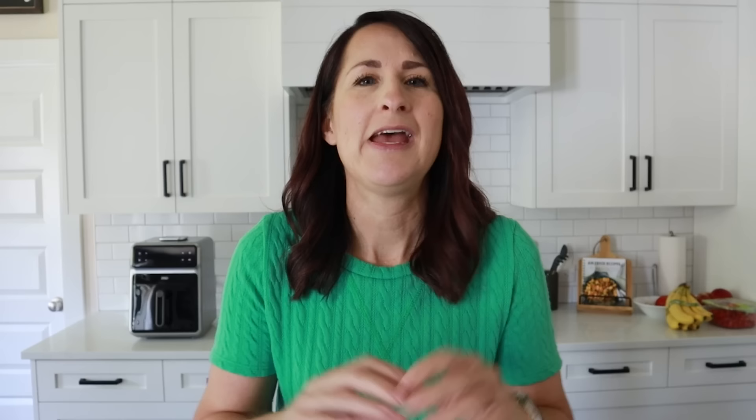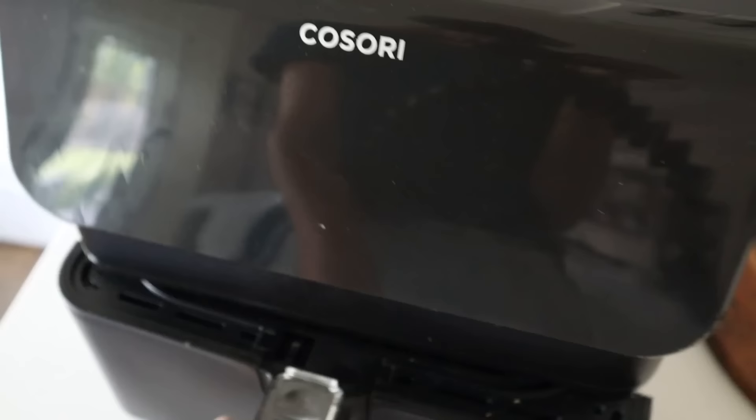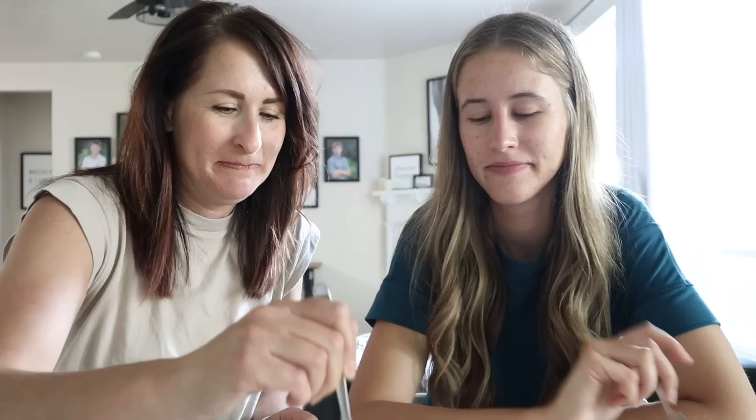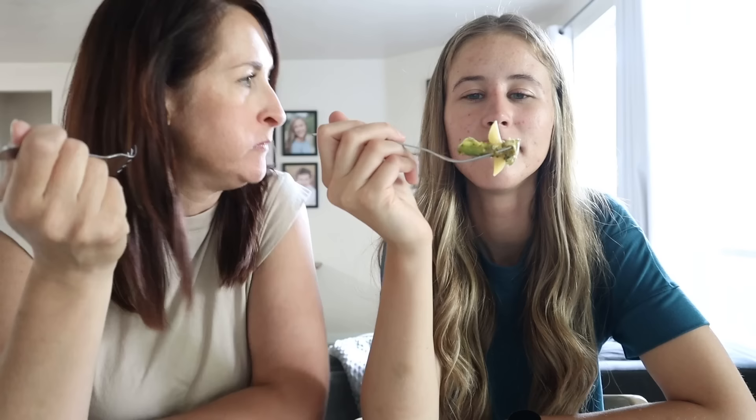First up is pesto chicken and veggies — my daughter Hayley told me about this one. You need about a pound of chicken cut into bite-sized pieces, half a red onion chopped, one bell pepper chopped, and one large zucchini chopped. Stir it all together and add a quarter cup of basil pesto. Drop it in the air fryer at 380 degrees for 12 minutes — stir at the halfway point. Check that the chicken is cooked through — it smells so good: zucchini, pesto, onion, bell pepper. Normally I'd put mozzarella on it, but that's okay!